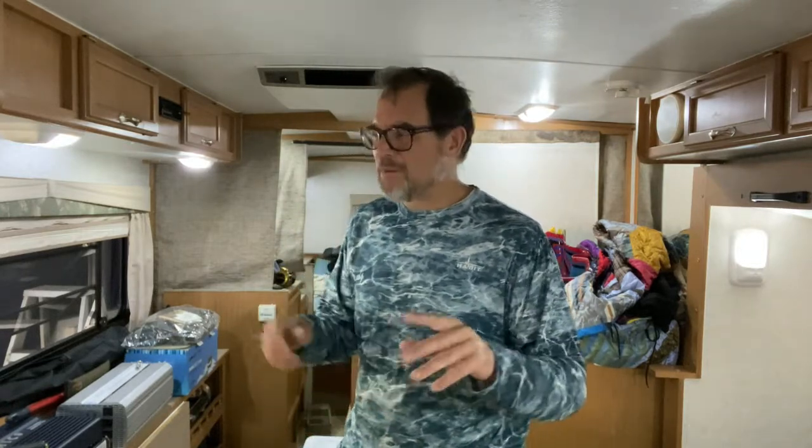A lot of people are like, I use a phone. I use my phone, but I'm almost better off using my phone as a phone — I can never find anything in it. So I use whiteboards, and I'm going to show you how to put some whiteboards up in your camper and how to hide them if you don't want anyone to see them.